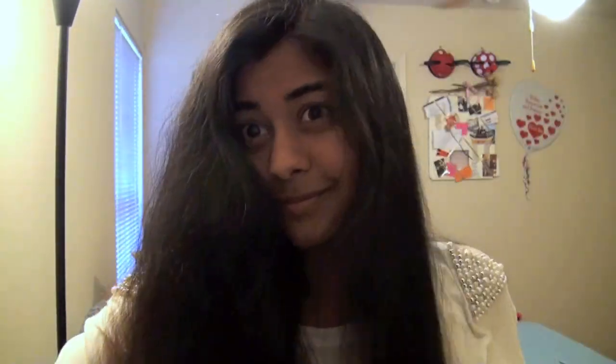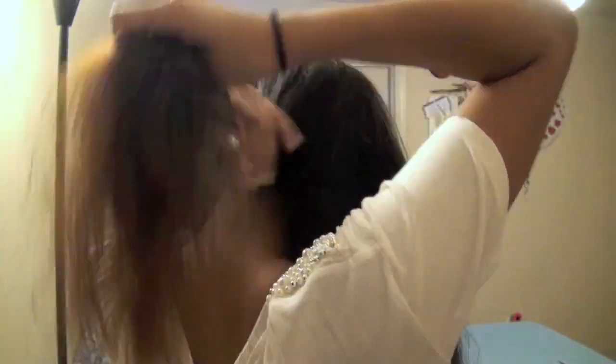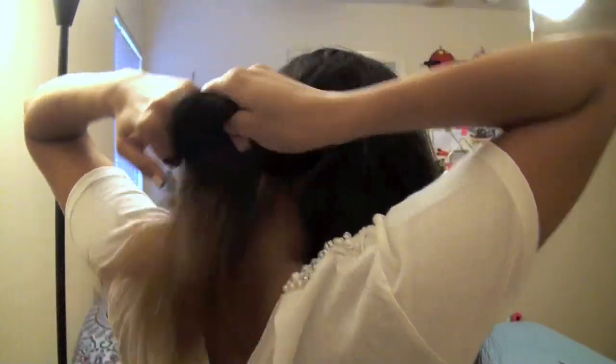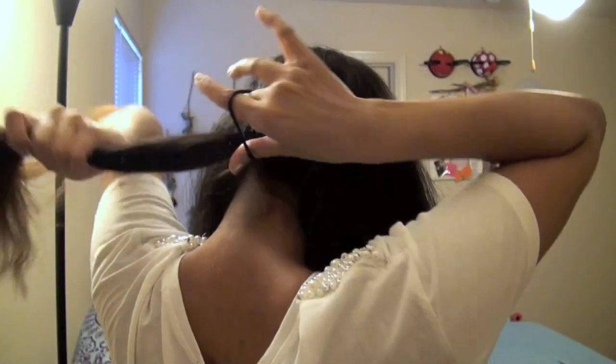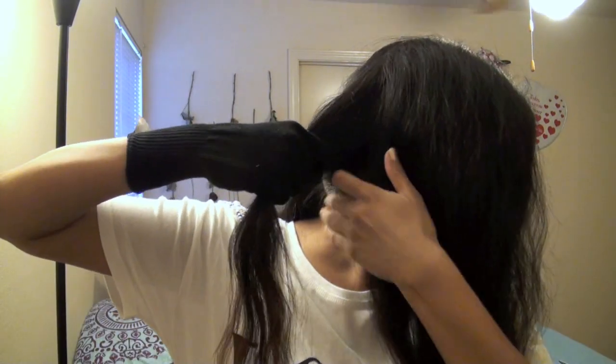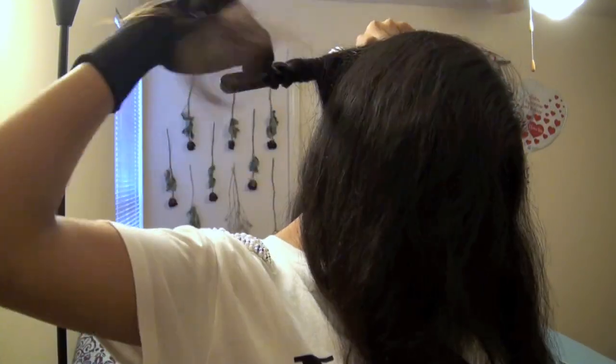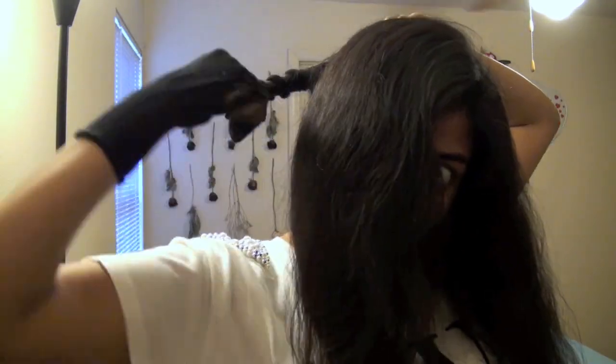Then you're going to part your hair wherever you prefer your part. You don't want to split your hair into a top section and a bottom section. Instead, split into a right section, a left section, and a middle section. Tie off the center section, get your heat styling glove on the hand that's going to be holding your hair, and start parting. I take about one-inch sections of hair.